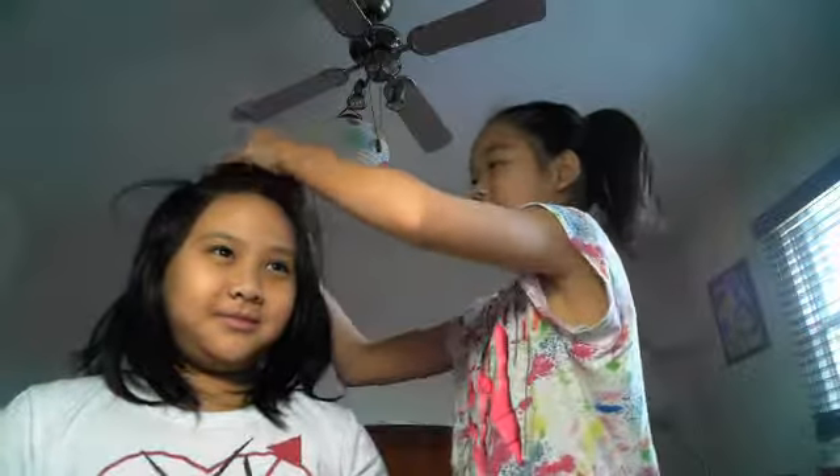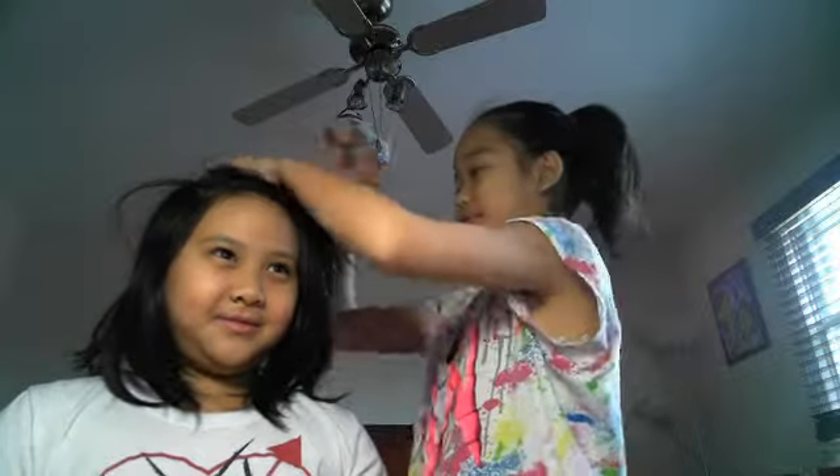That thing is curly — look how curly that is! That is what happens when you do a braid. Oh wow.